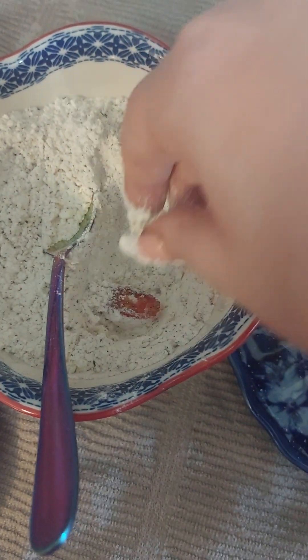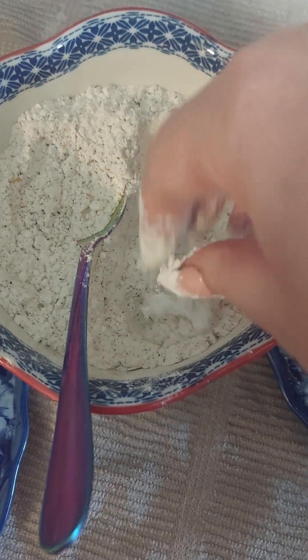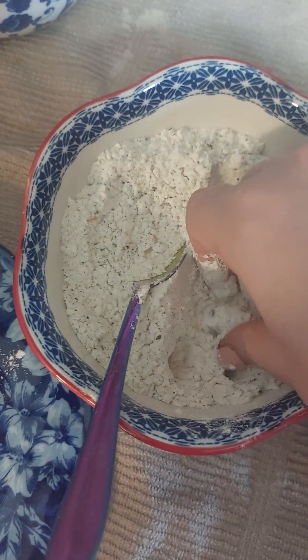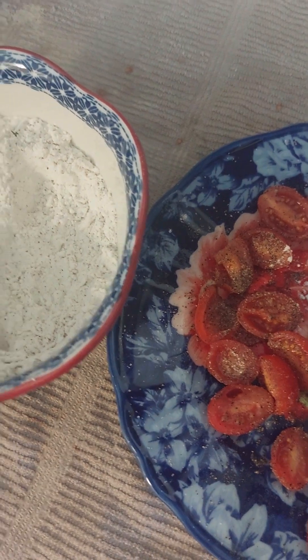We're going to dip them in the egg afterwards. Because when people make these, they also dip them in the flour first, and then the eggs. Yesterday when I made these I made a mistake, so yeah.